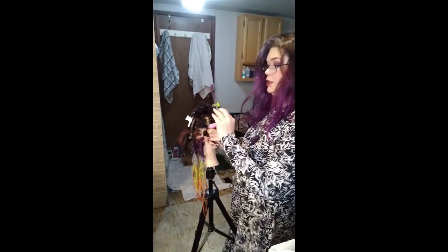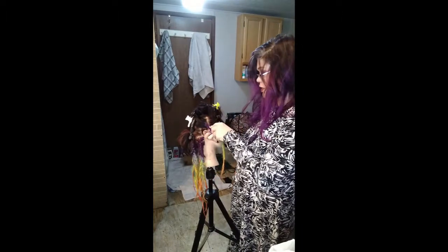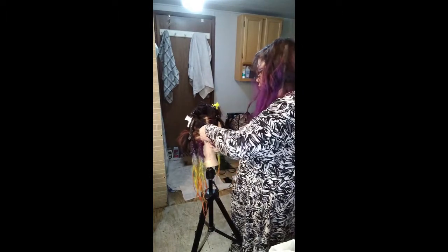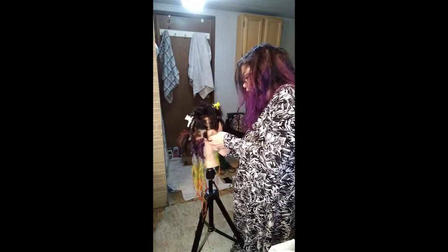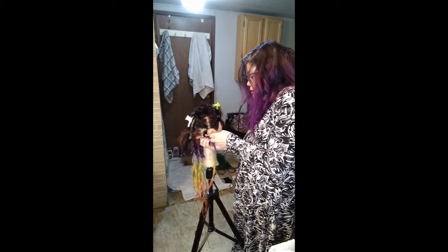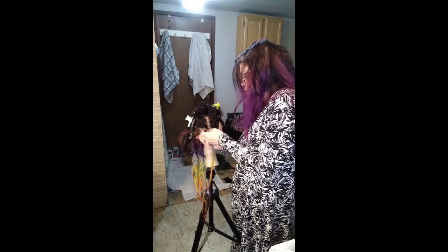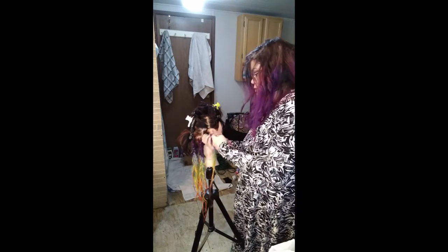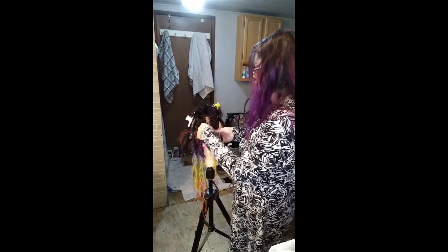Now you're going to take your dread and your latch hook. Put your latch hook through the dread, then pull the hair with the latch hook through the hole of the dread. Pull the hair through the hole of the dread, and it goes on like that.